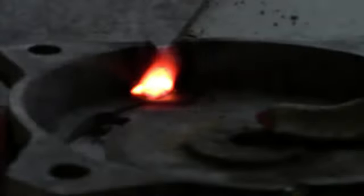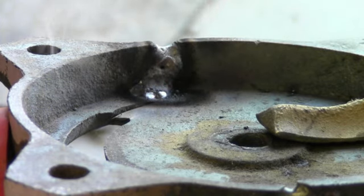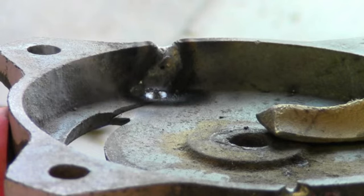Low and slow is the key to cast iron welding. We just want to make sure we don't weld too much and get it too hot. Notice where it's concave at the top — that's not a problem. Just turn your machine down and weld over that. It's an easy fix.